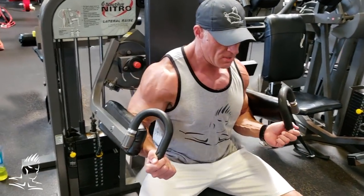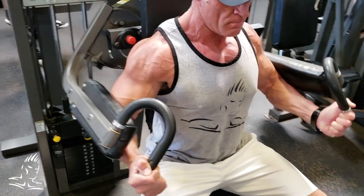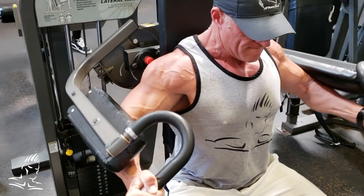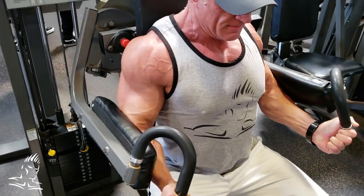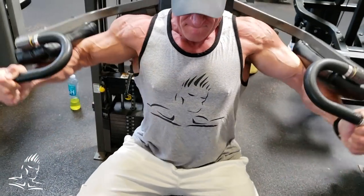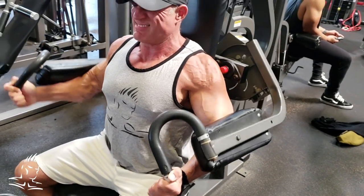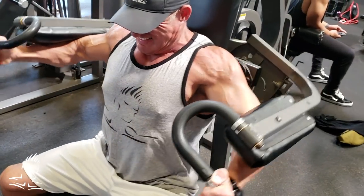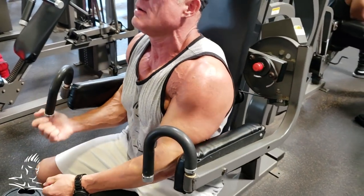One more technique: the five-five-five or five-five-max set. That's five reps from the bottom position as half reps to the midpoint, then five half reps from the midpoint to the top, followed by as many full reps as possible to finish the set. We're demonstrating this on a side lateral machine. It's also great for leg presses, leg extensions, leg curls — pretty much every movement — for a tremendous burn and to break out of stagnation.